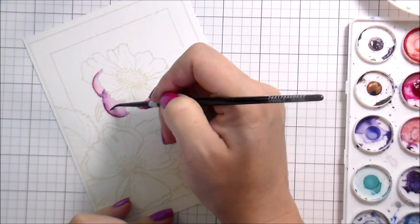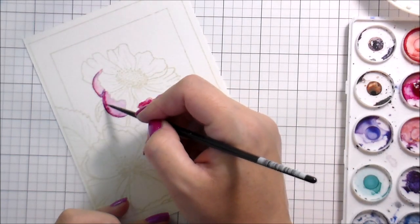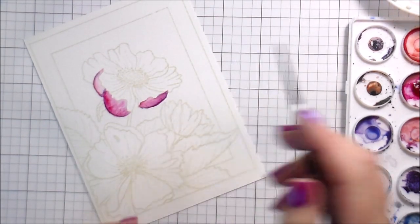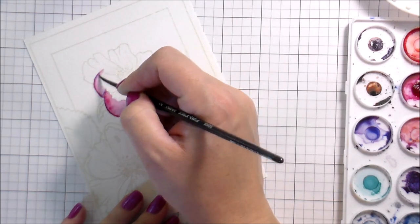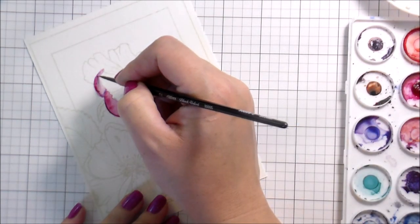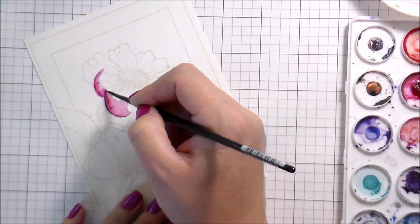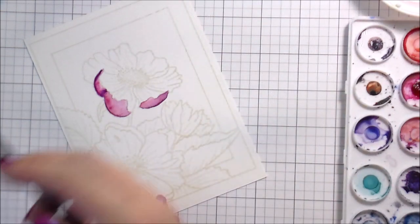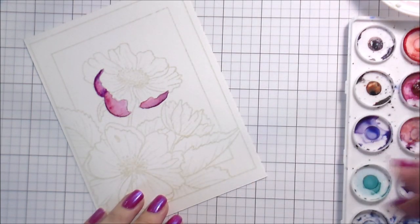My technique for a super clean watercolor look: I go in with the pigment and put it down where I want it to be the darkest. Then I rinse off my brush, pick up clean water, and dab off the base of the bristles onto a paper towel. That's why you see me bringing my brush over — I'm just dabbing so it's not too wet. Then I start at the edge of whatever section I'm in, put down the water, and pull it back toward the pigment.